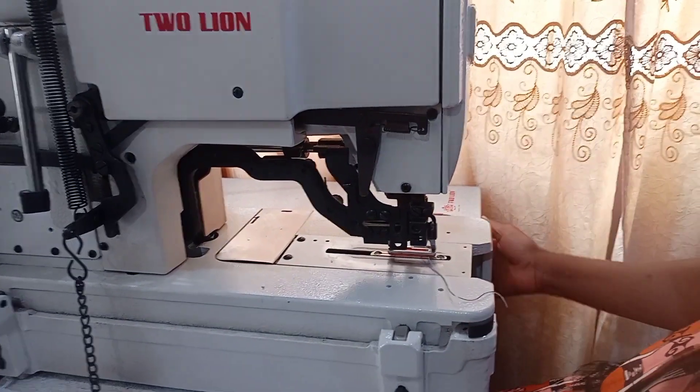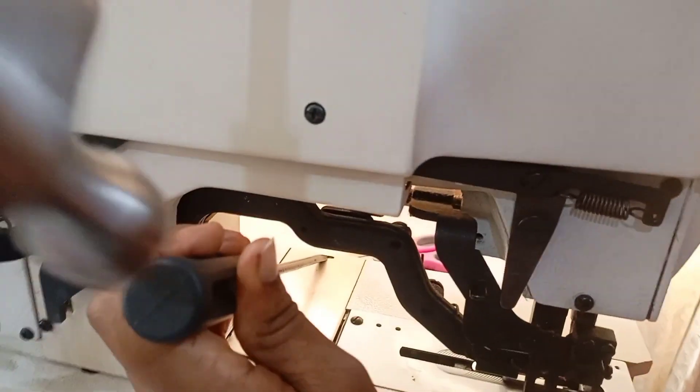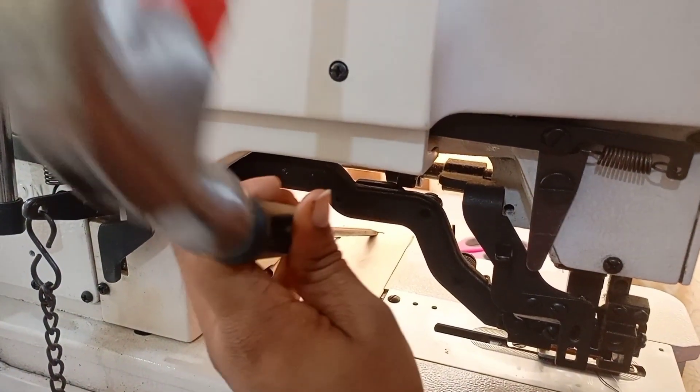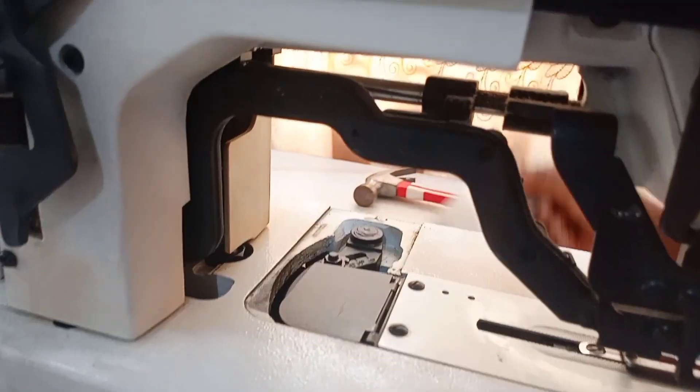We can actually make different sizes of buttonholes in case you want to work with a bigger button. To do that, open up this plate — just use your hammer to tap it a little with the screwdriver. When you open it, you'll see the black metal inside.